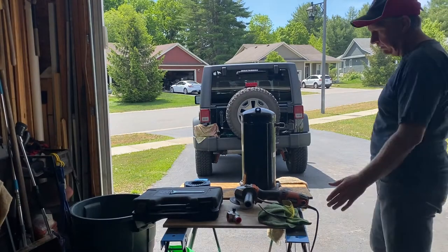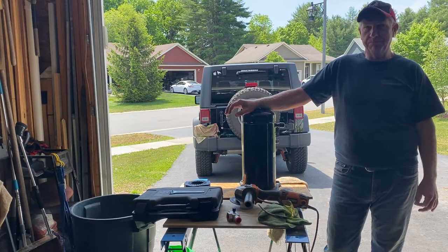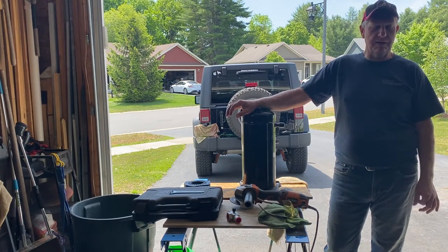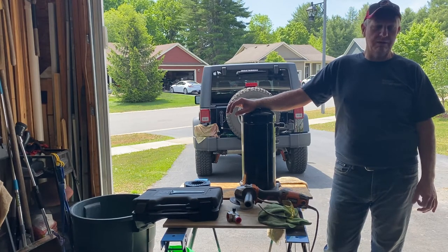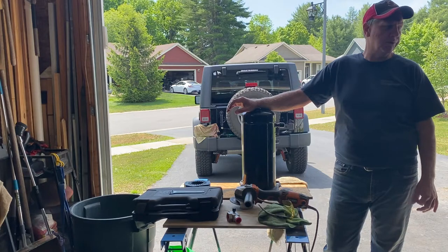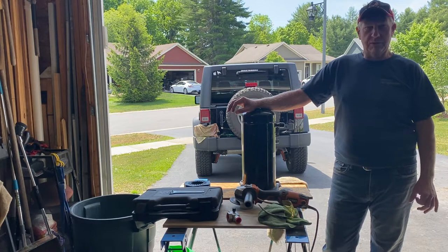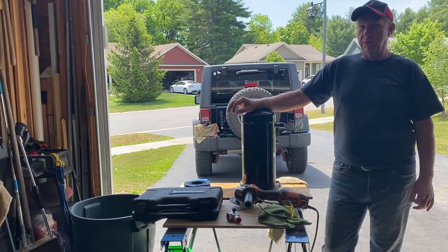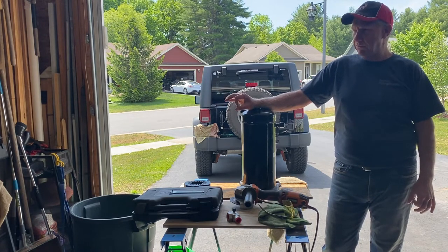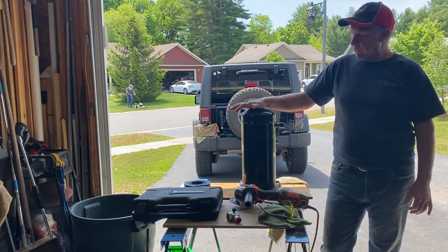All right, here we go — I'm going to do this scroll compressor today. I had to change a few things since our last video. Number one, I changed the camera; I'm not using the DVR camera anymore. The last video I had real problems with the focus. I actually went through the whole video with that camera and ended up throwing it out — the video, not the camera. I'm using my iPhone now and I've had really good luck with it.